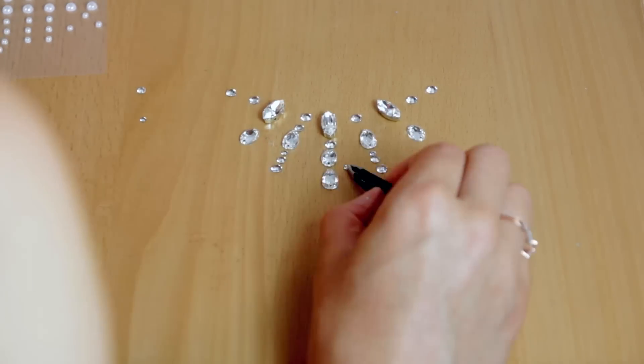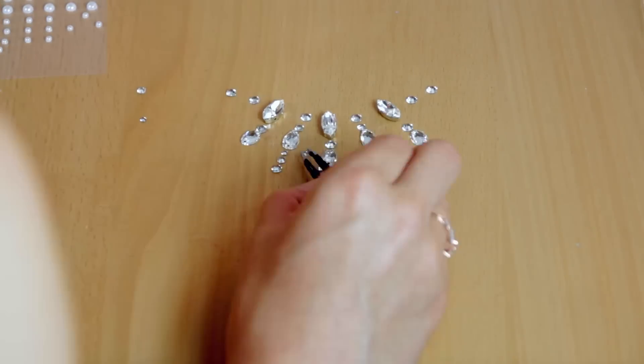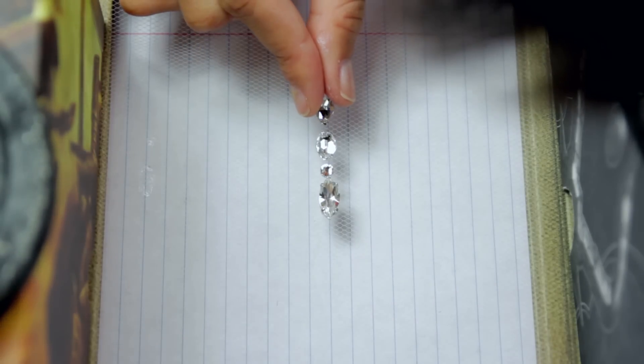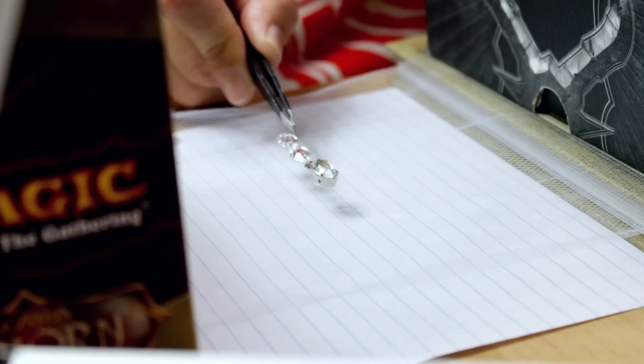First I arranged my crystals in the way I want the necklace to look. I did a lot of experimenting. Once I settled on a design, I suspended a rectangle of tulle above the tabletop with some heavy books.